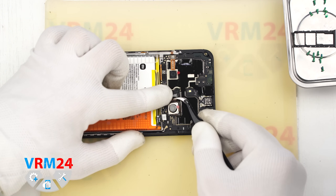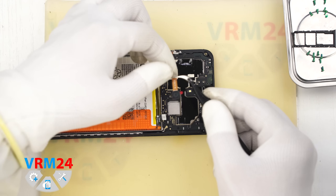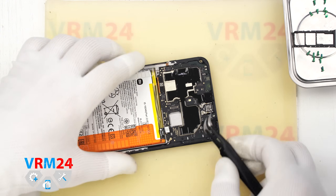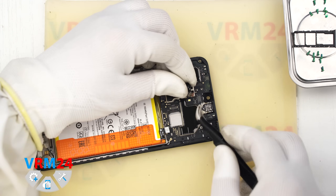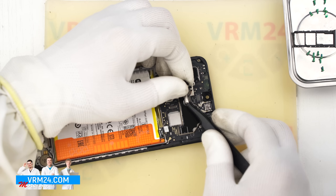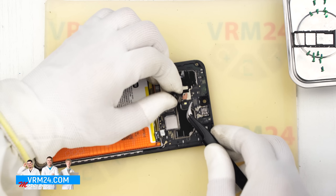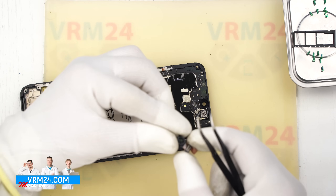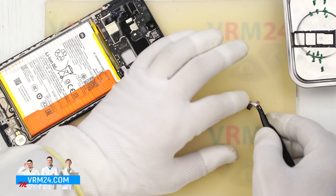Now we move on to the motherboard. We carefully disconnect the rear cameras, lift them gently and set them aside. Then we disconnect the front-facing camera. The front camera is attached to the shield on the motherboard with copper thermal foil — it is best to peel this off carefully so we can reuse it during reassembly. We also cover the lens of the front-facing camera to prevent dust from getting in.